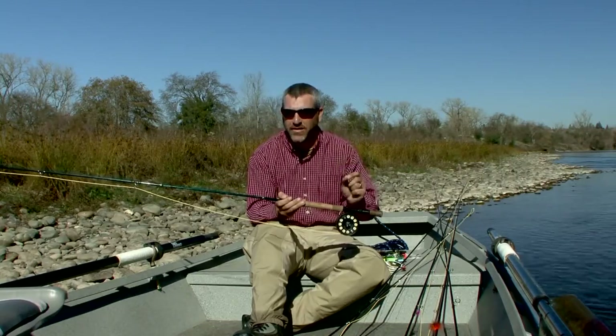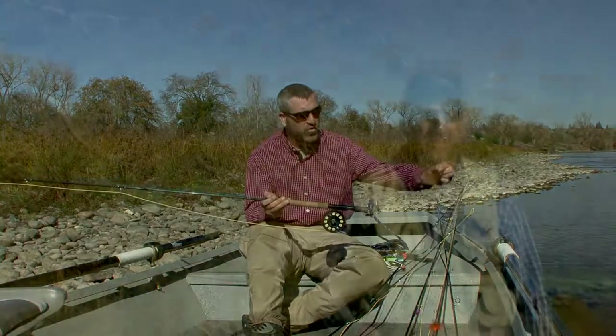If you're using a floating fly line, your leader should be one to one and a half times the length of the switch rod that you're using it on. This is extremely important if you decide to use a spey casting technique because of that longer leader.